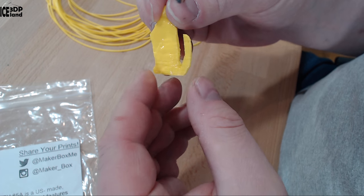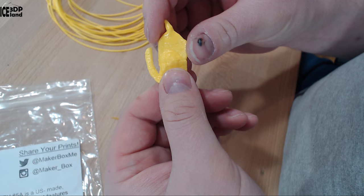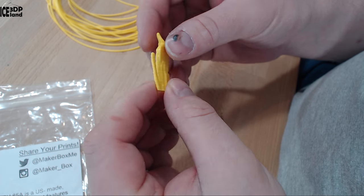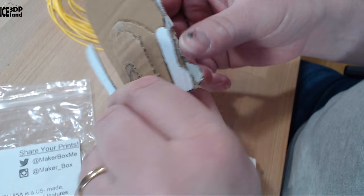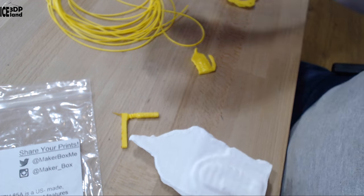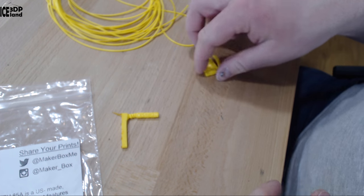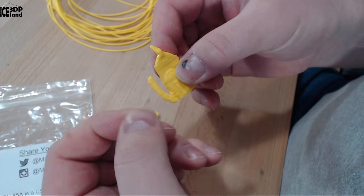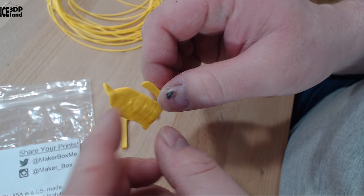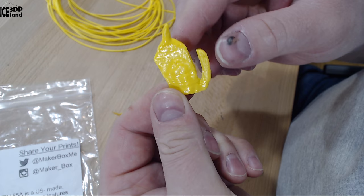Then I printed out this model my son made. He cut out cardboard shapes and glued them together, then we did a 3D scan of the cardboard construction. I decided to print it out in TPU and it came out pretty funny. There was a lot of stringing in the tail area that I had to cut out, but it's a flexible thing to play with.